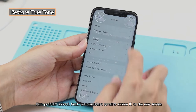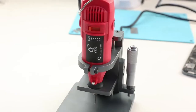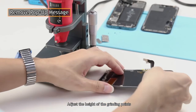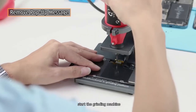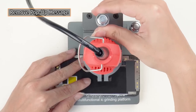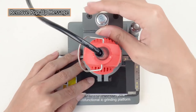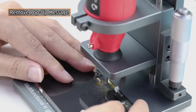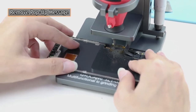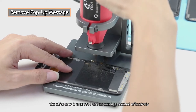First problem solved. Next, we transplant the genuine screen IC to the new screen. Grind off the screen IC of the new screen, adjust the height of the grinding points, put the screen into the chassis, start the grinding machine, and slightly adjust the height scale. With this machine, efficiency is improved and the screen is protected effectively.